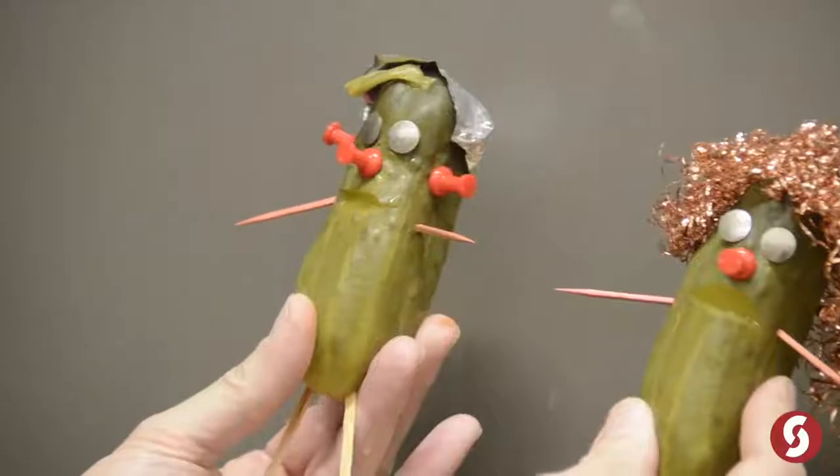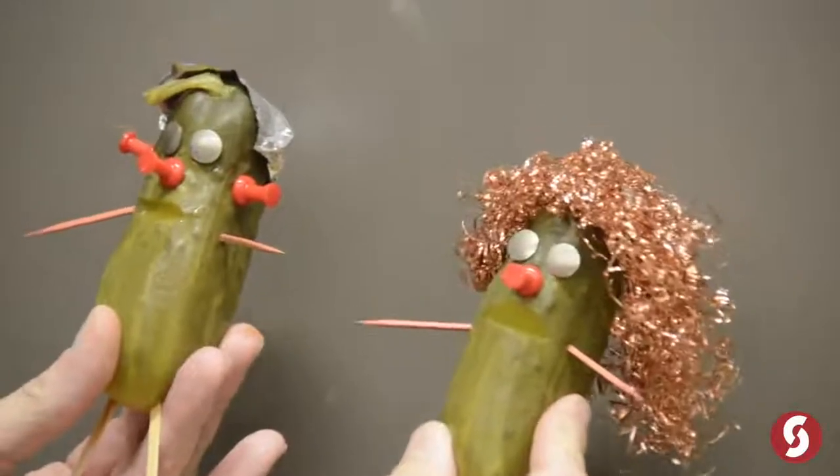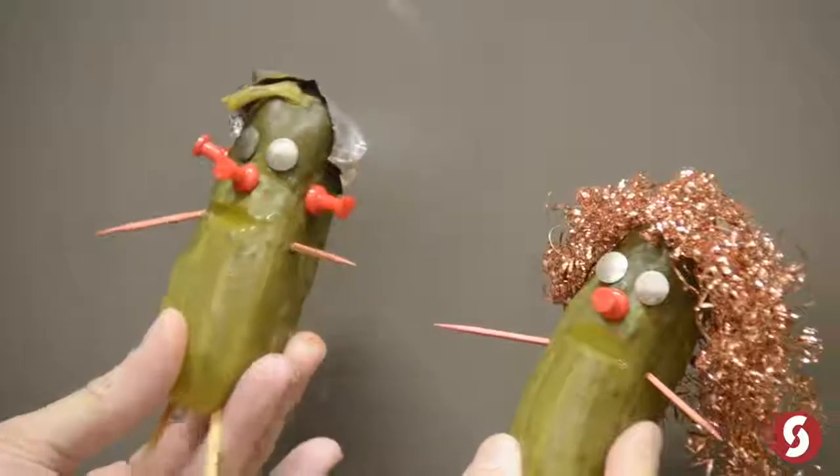Now we have a couple guests to tell us their perspective about electrolytes, which are in our bodies, just like it is in our guests. Howdy, I'm Bill Pickle, and I'm Jill Pickle. We're the Pickles. Thanks for joining us, Bill and Jill Pickle. Would you like to tell the audience about the electrolytes in your bodies?